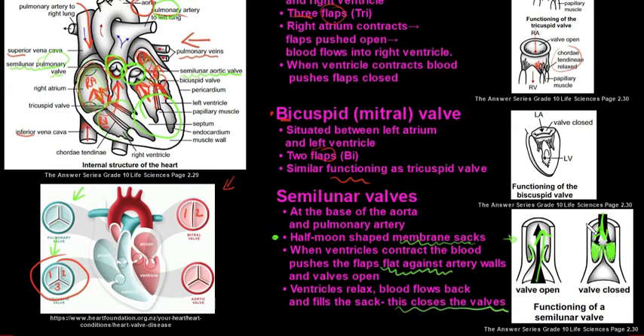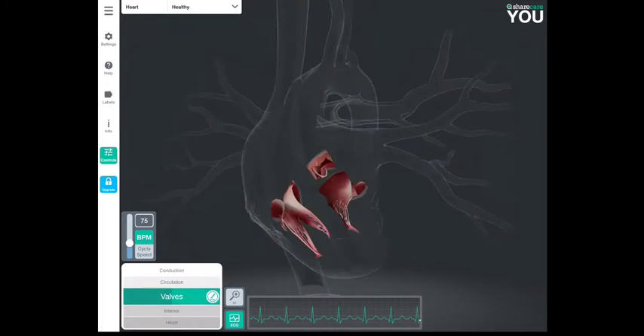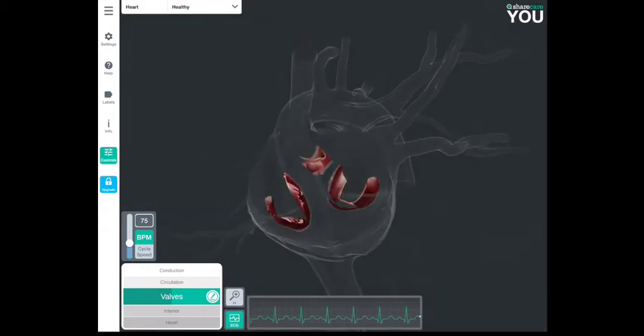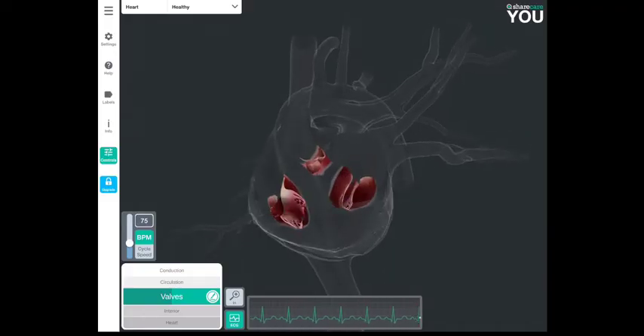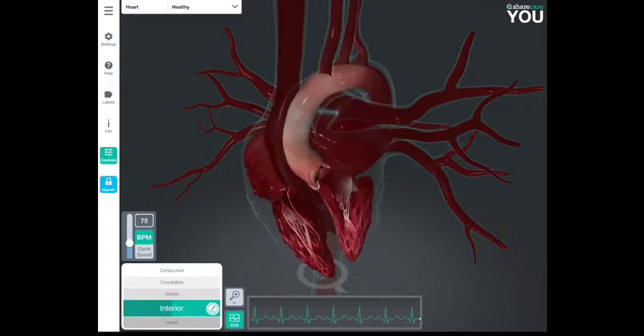Now we'll look at the ShareCare app and take a walk through the heart to see these valves from a different perspective. In the exterior view we can see three of the four valves. The valve on the left is the tricuspid valve, to its right is the bicuspid valve, and in the middle is the semilunar aortic valve. The semilunar pulmonary valve is not visible here.